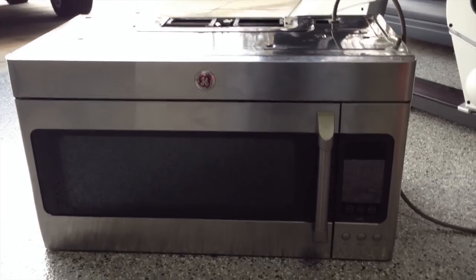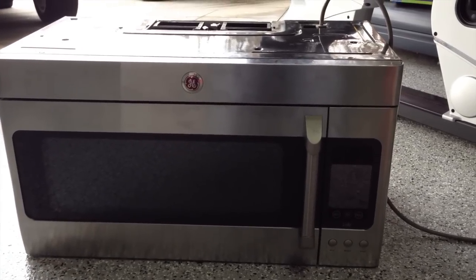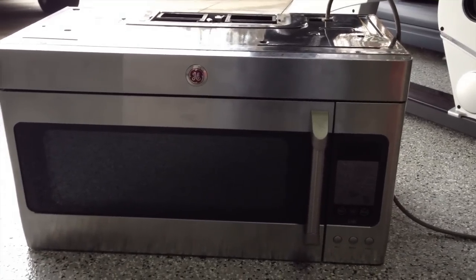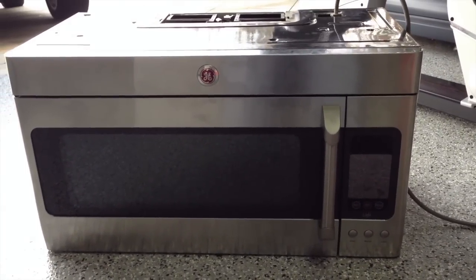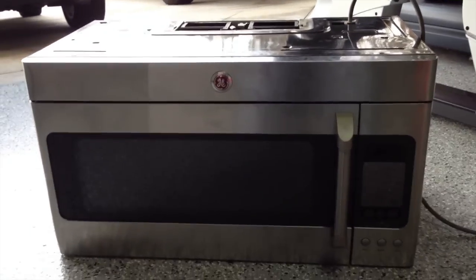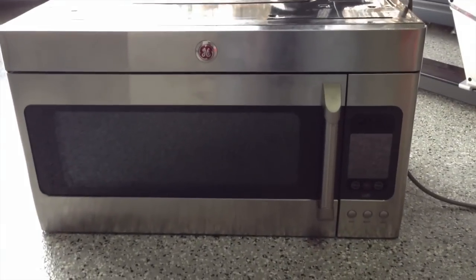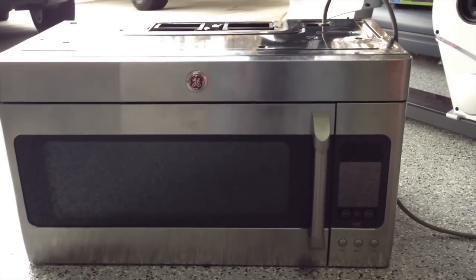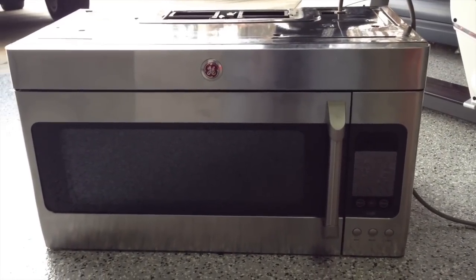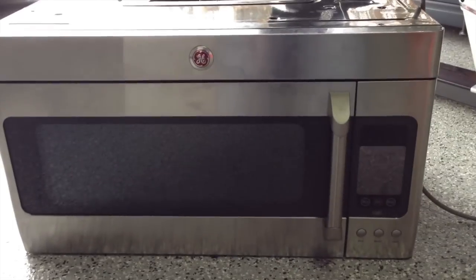You have a GE cafe microwave — most likely you got this with the set. You spent a lot of money on these appliances and then your microwave touchpad stops working. This is the second time it's happened to me, so I'm going to show you how to fix it.